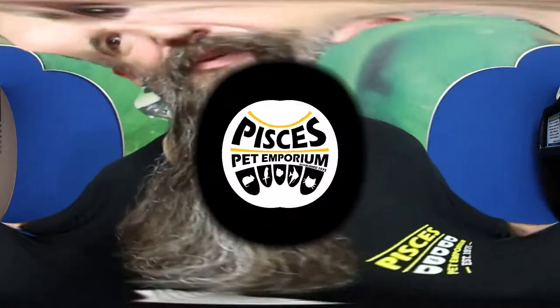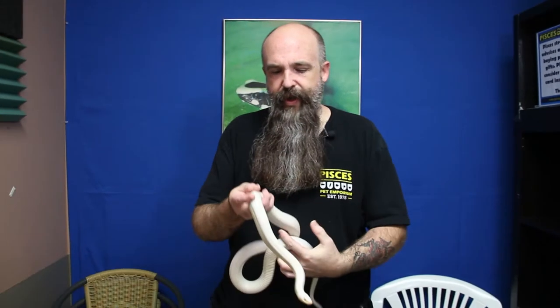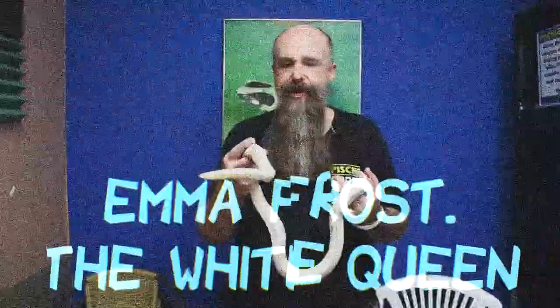What's up everybody? Kyle from Pisces Pet Emporium here. Today we're going to talk about how to properly measure our snakes, weigh our snakes, and why it's important to do those things on a regular basis. We're going to use Emma here — this is Emma Frost, the White Queen, one of our corn snakes here at Pisces Pet Emporium.